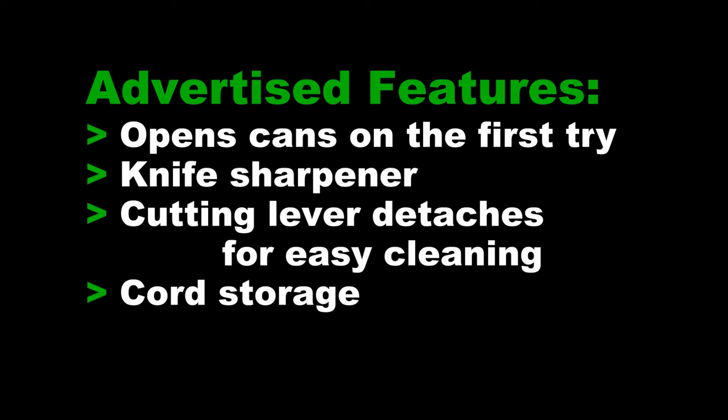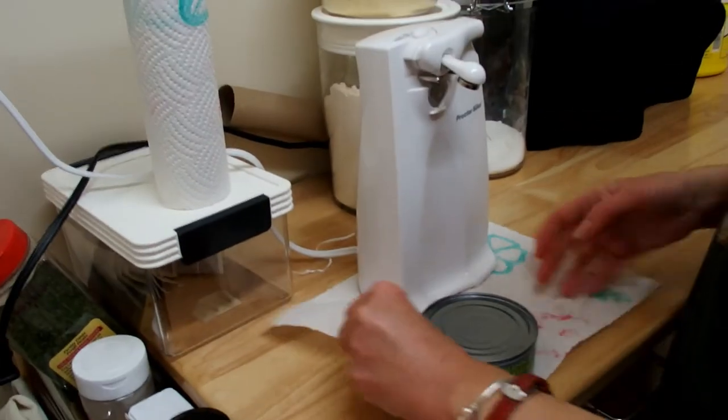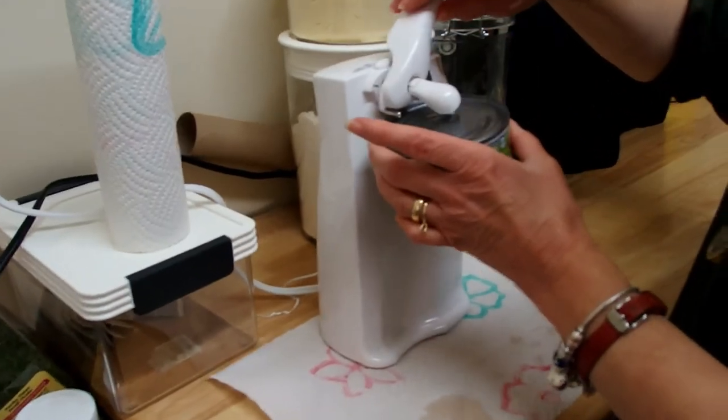We didn't try the knife sharpener — we're not interested in that feature. The cord storage was a little bit of a problem, but we'll tell you about that later.